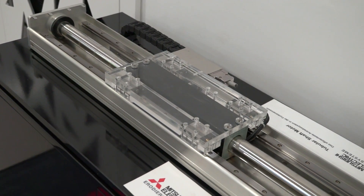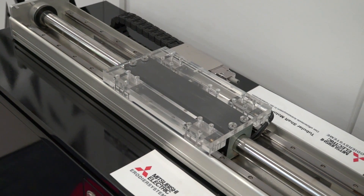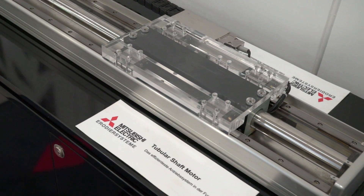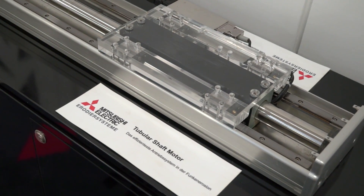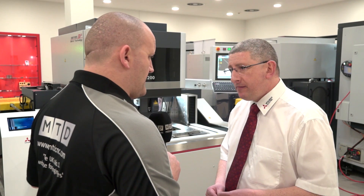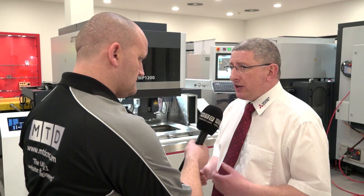The tubular drive technology is a magnetic propulsion system. On the S machine we use the tubular drive system in the X and Y axis. On the R system we use the tubular drive in the U and V axis also. So slightly more precision, slightly better surface finish — we're just moving everything up.